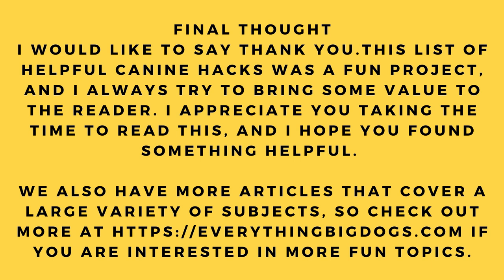That's the final hack. I would like to say thank you — this list of helpful canine hacks was a fun project and I always try to bring value to the reader. I appreciate you taking the time to read this and I hope you found something helpful. We also have more articles covering a large variety of subjects at everythingbigdogs.com.